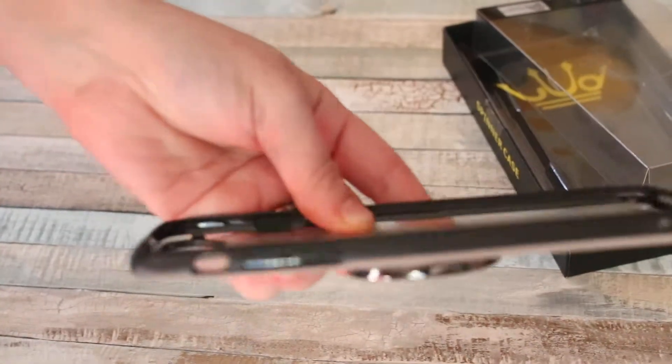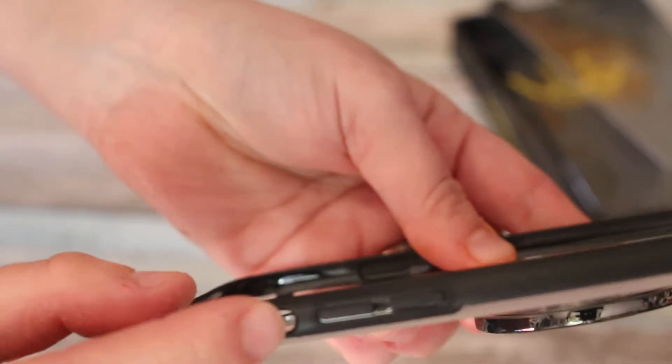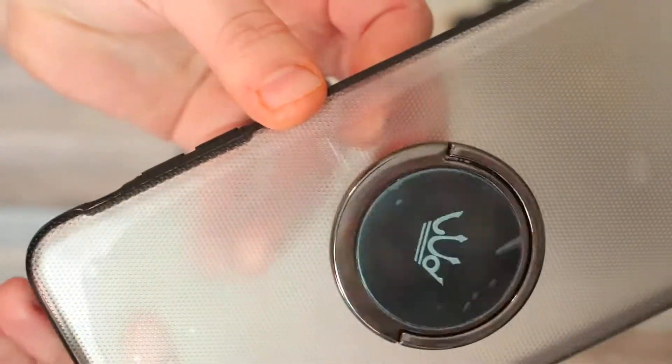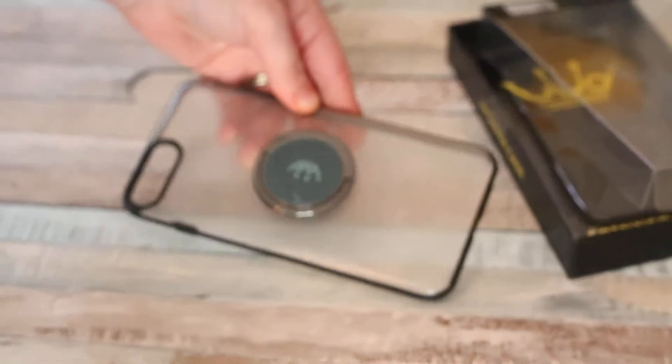You do have access to your ports and buttons. Let me get a close-up so you can see — you can still access your ports, buttons, camera, and the buttons on the other side as well.